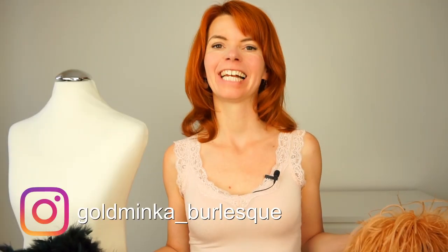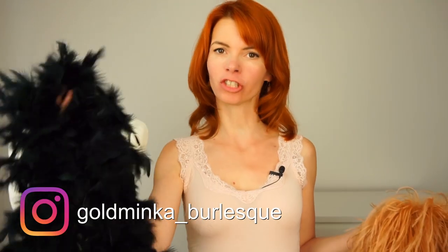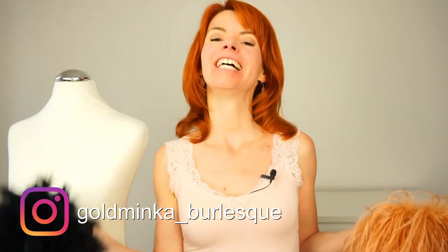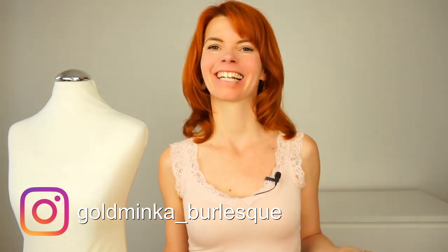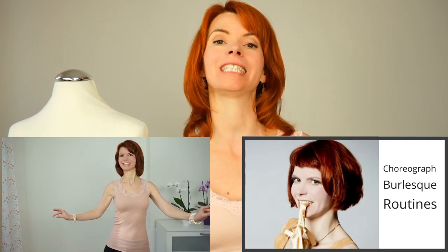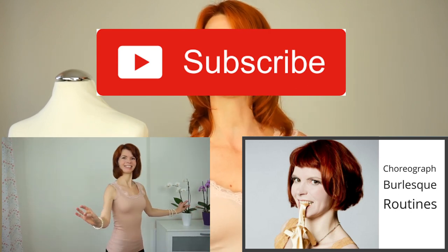Hello! In this video I'm gonna compare a cheap feather boa to an expensive feather boa. Here on my channel you learn everything that helps you for creating your burlesque routine, for example all the typical burlesque moves or how to choreograph your routine. So subscribe and now let's start.